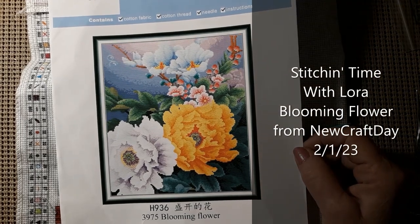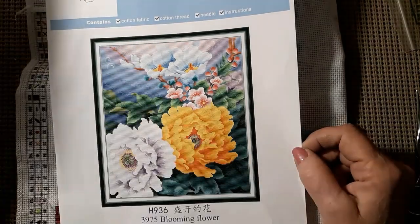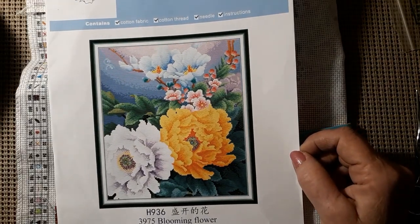Hello everyone and welcome back to my channel. This is Laura with Stitching with Laura. How's everybody doing? Hope everybody is having a great Wednesday.